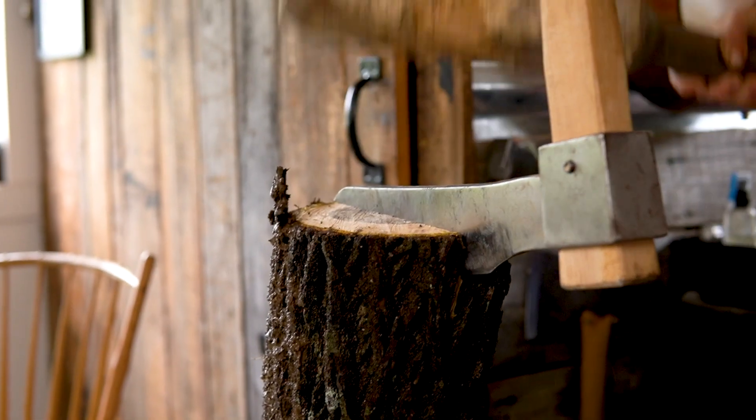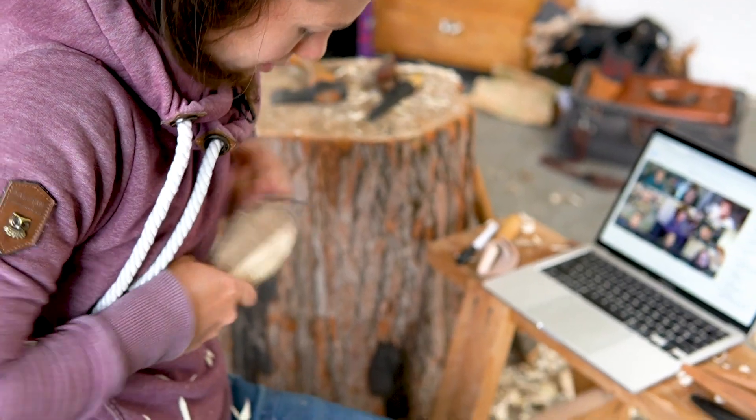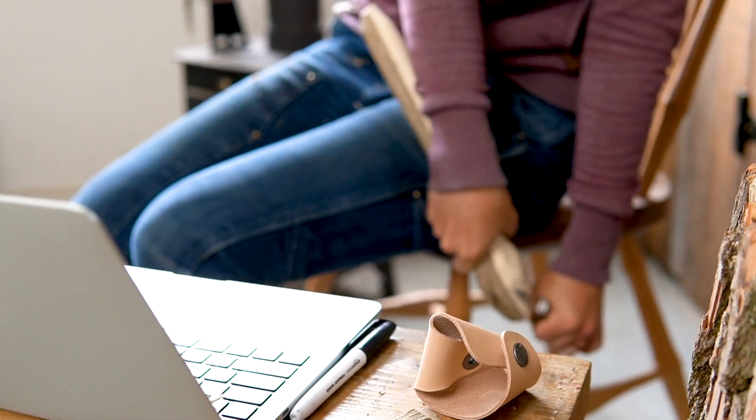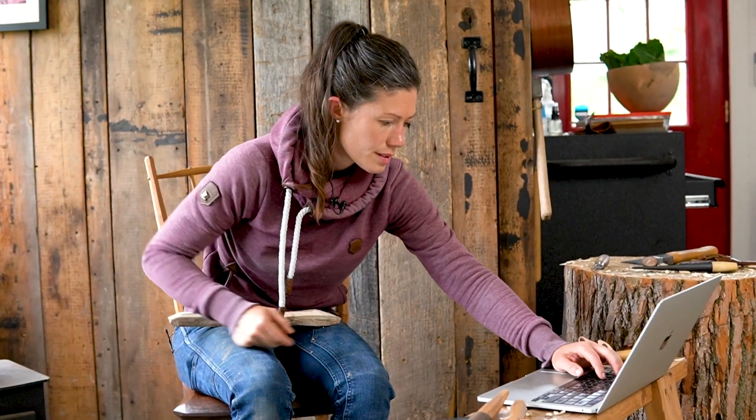And so to fight that, I had to find a way that I could use my hands — something that didn't require a ton of tools, or a ton of time, or space — that would give me a little token, a reminder of something good that I was able to accomplish that day.